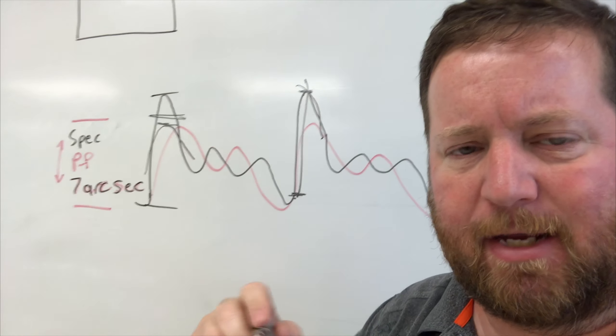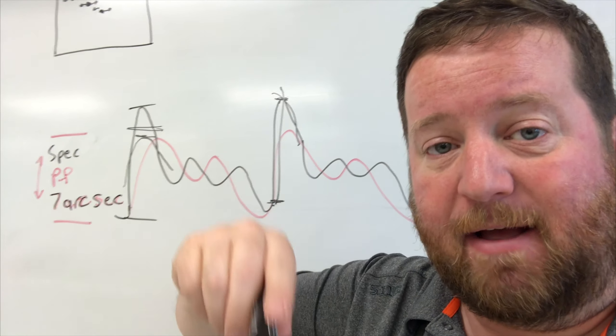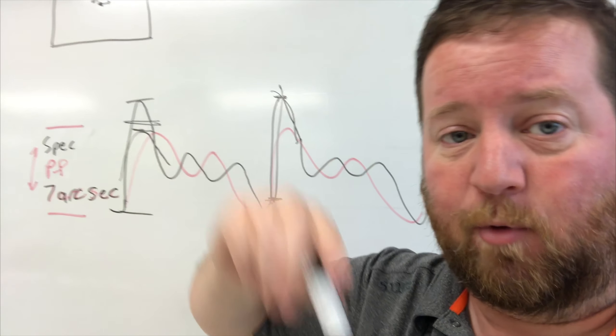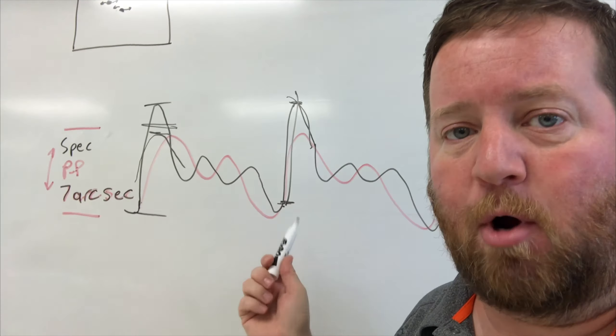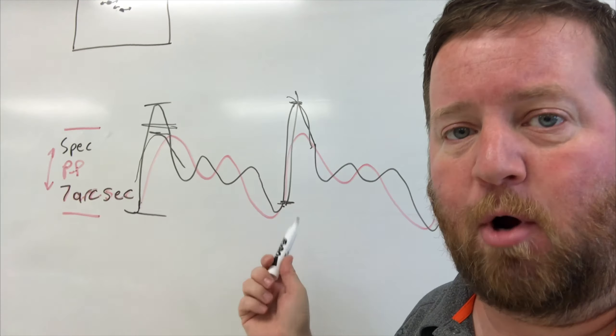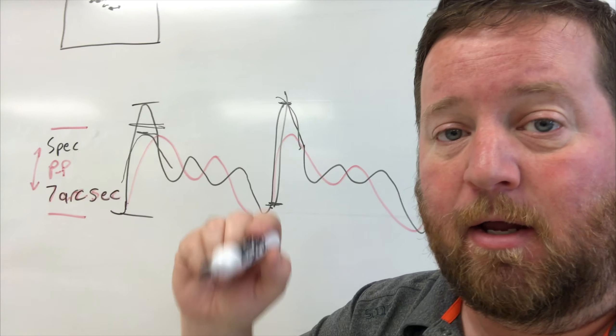The movement is so sudden that my auto-guider can't keep up with it. I'm really frustrated, but I'm going to do the tracking log that they want me to do, send it in to them, and see if they can diagnose it.